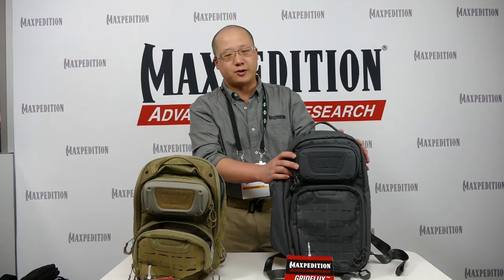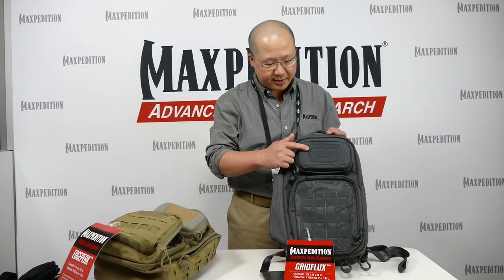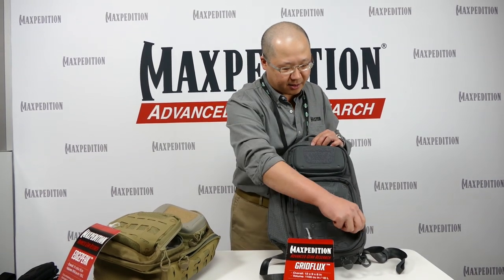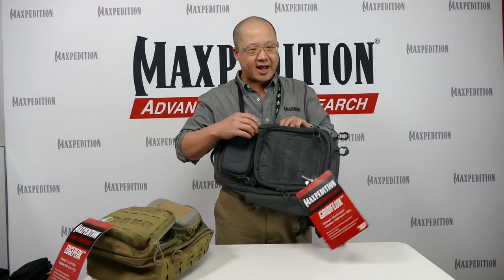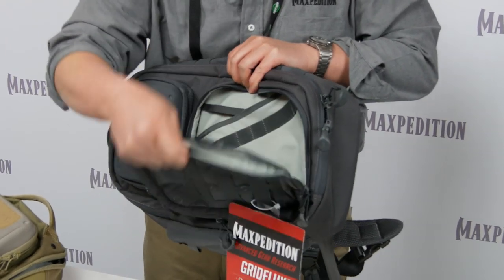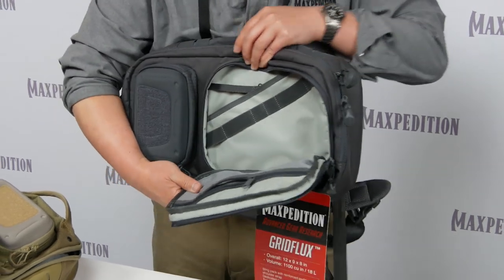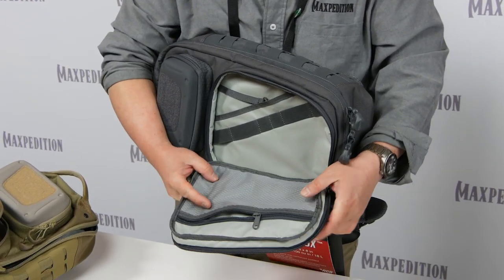The Grid Flux is the larger version. There is also an EVA pocket in front and an admin pocket on the bottom. You can see the interior organization. Since this pack is designed to be swung to the front, we have the pocket open three-quarters of the way so you can access it while it is in the front of your body.